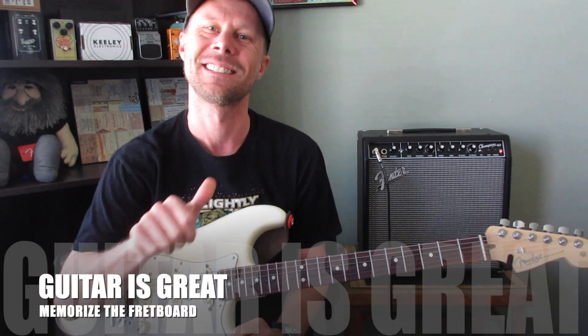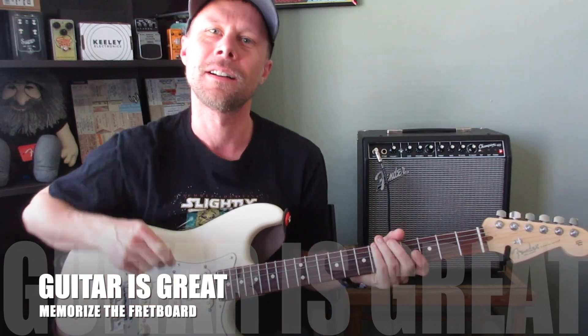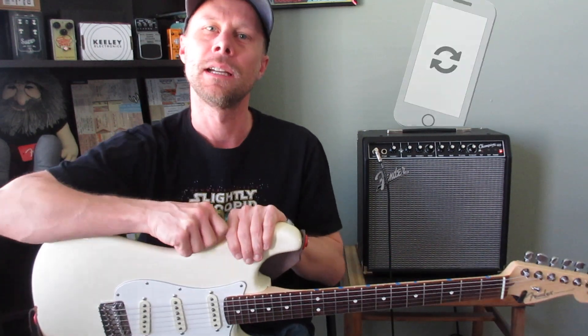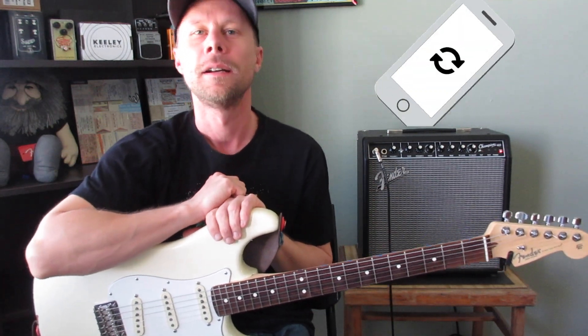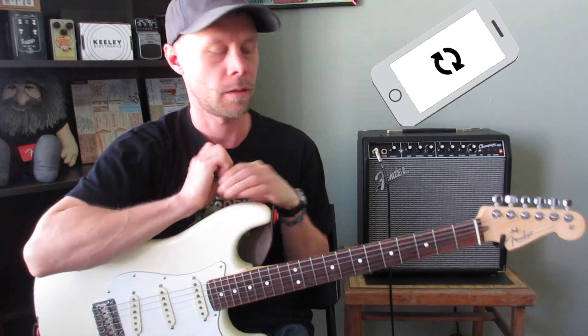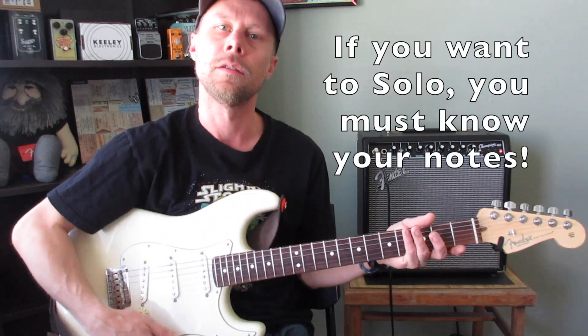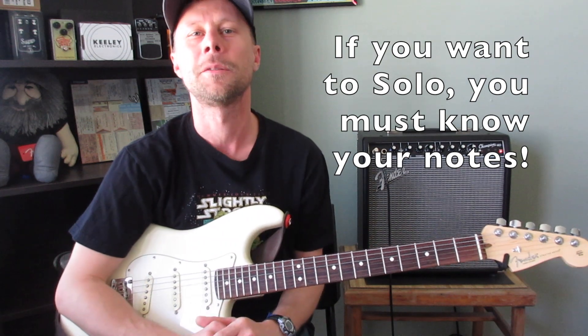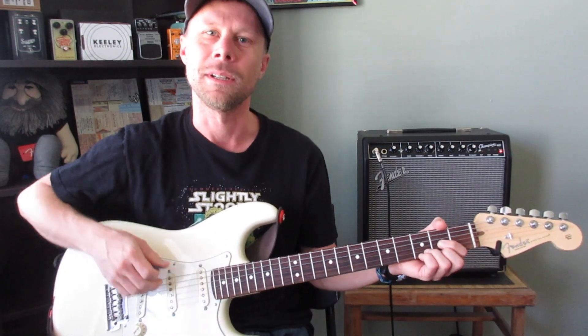Hey, how you doing today? Scott here from Guitar is Great, just bringing you another beginner lesson today. I just want to keep talking about memorizing your notes on the strings, and I'm elaborating a little bit on one of the videos I did last week.